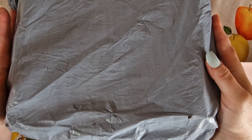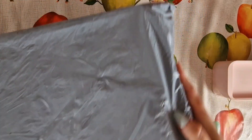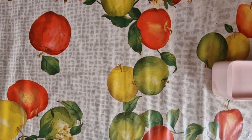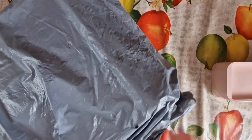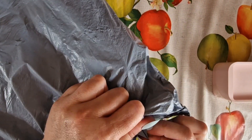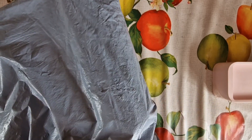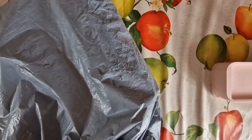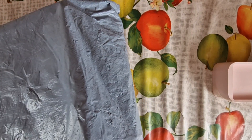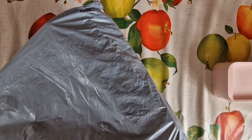Right, let's get started. I think I have quite a bit in this one, let me have a look. I have one, two, three, four, five little items to show you.